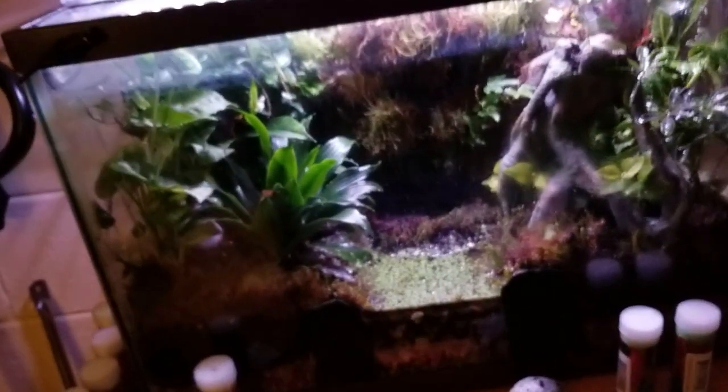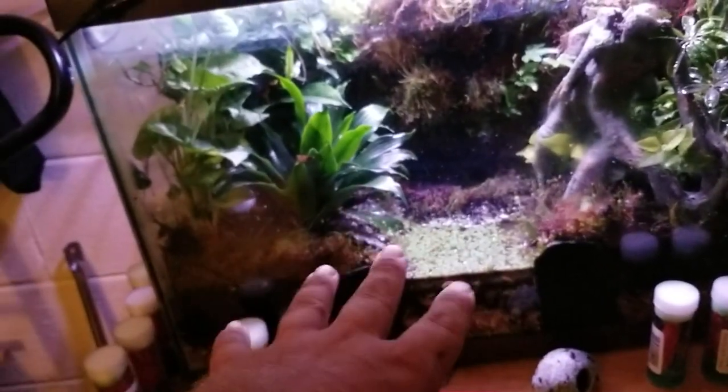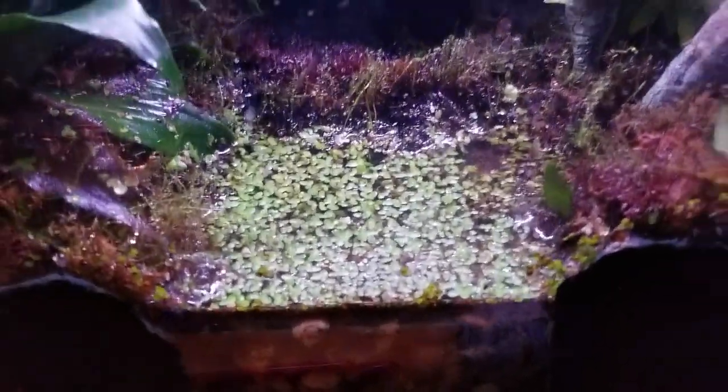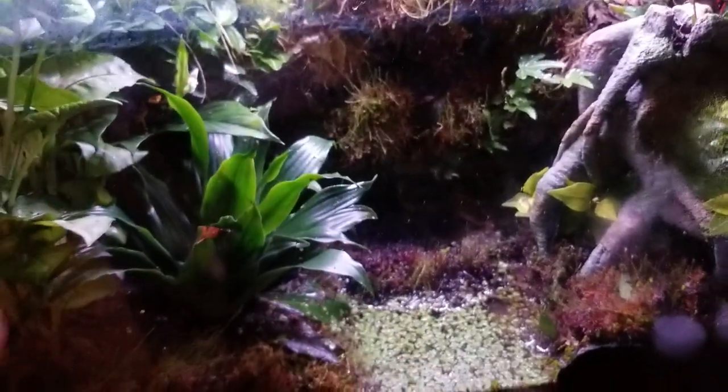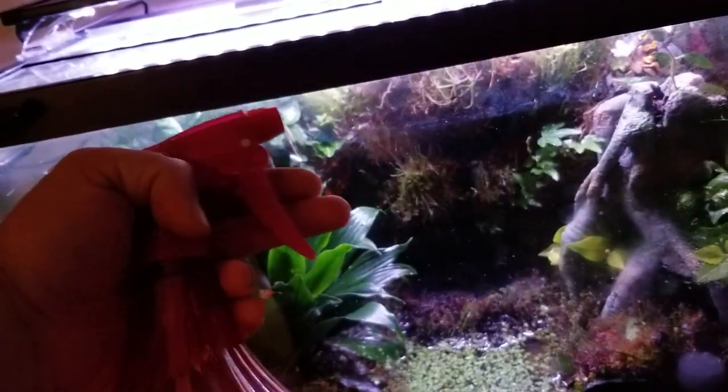All these plants came from Walmart — literally about two dollars and seventy cents a piece. The moss came from the yard and the duckweed came from a pond. I just put a little pile of duckweed in and it's grown to cover almost everything. The downside is when the frogs get in it, it sticks to them and they track it up the glass. Never use any chemicals to clean — just use your spray bottle and build up pressure to spray the glass down.